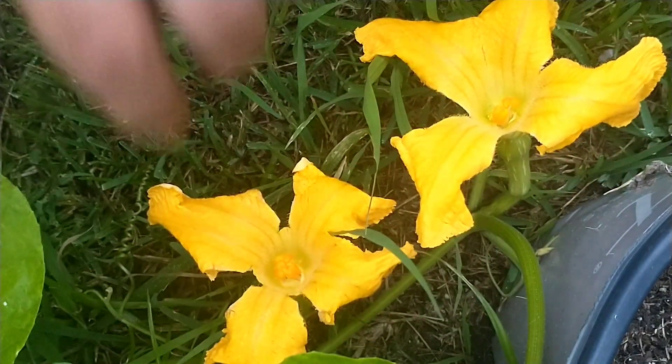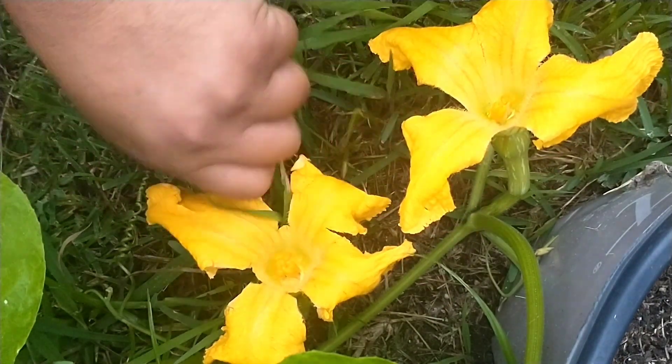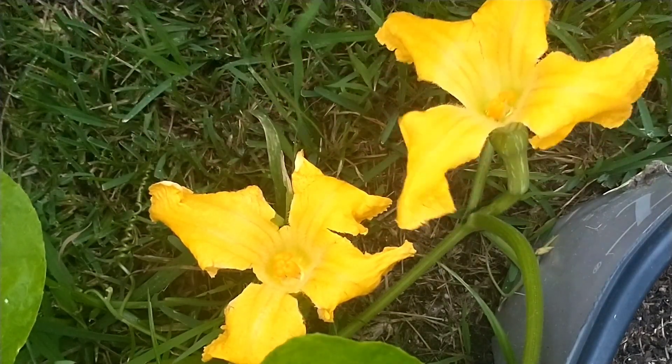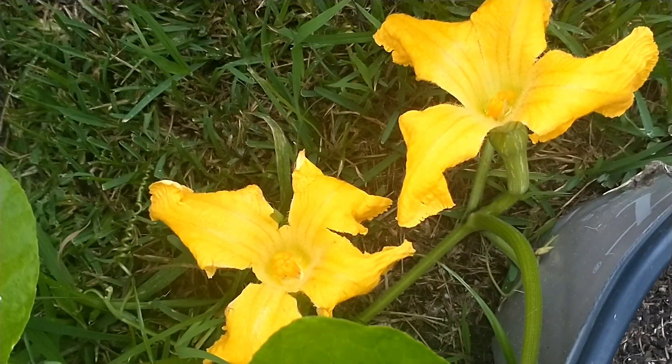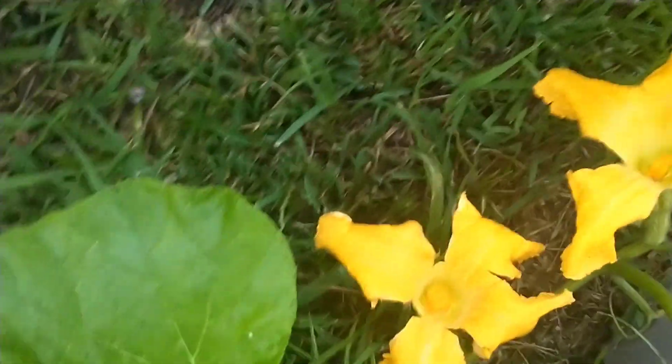I don't know if y'all know this, but the squash, the cucumber, and the watermelon are practically all similar. So I'm gonna let y'all know if this thing works or not, for real for real.